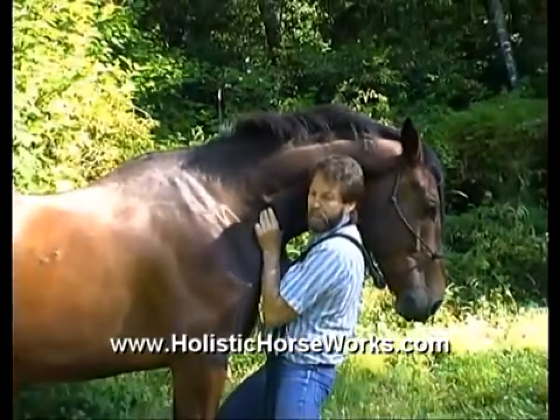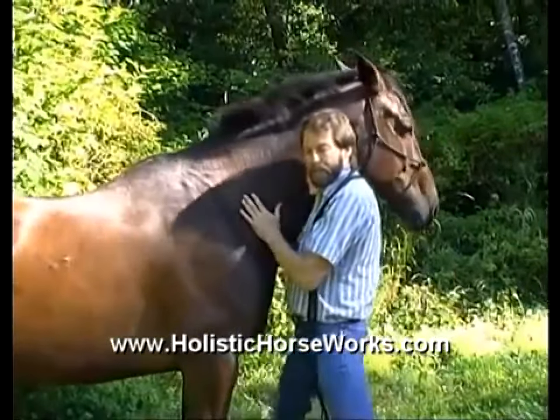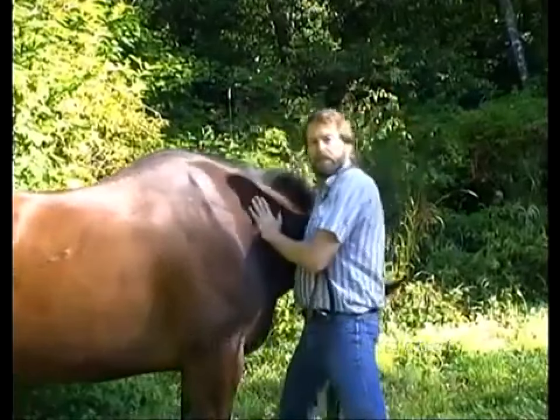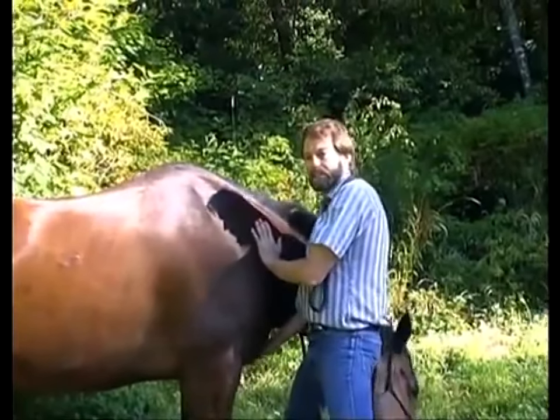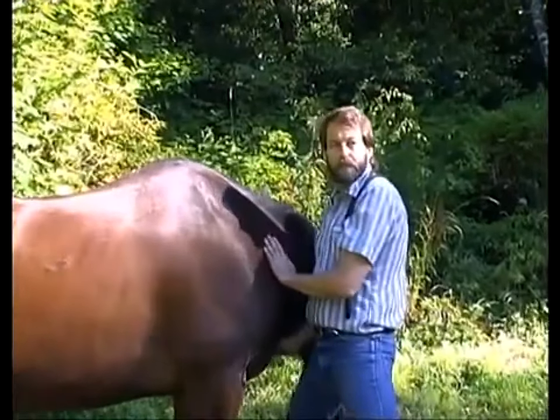And you can just hold that. If you're doing this one every day and they're doing it really well, and then one day you come out and they don't do it, they probably have a problem in their neck. That's when you need to do a little bit more stretching before you get on them.